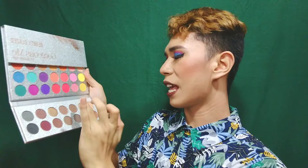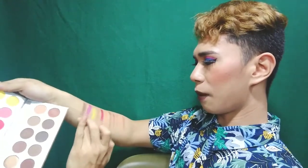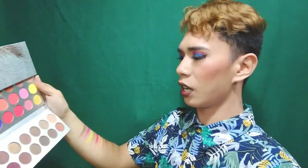And now for the last part of this eyeshadow swatch. We'll pick the last five colors from the bottom row. Swatchin na natin dito — this one first, beside the violet. Oh my god, it's brown. Napapabiliyante talaga niya.